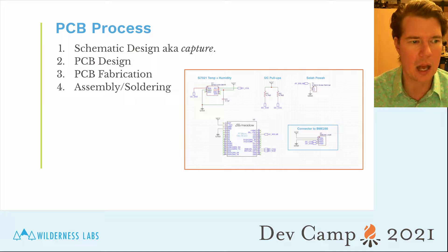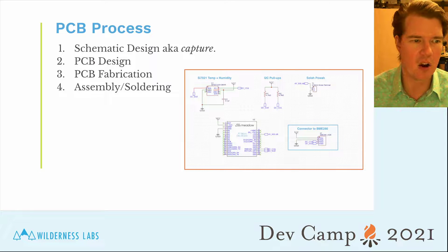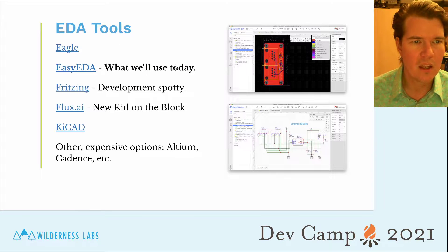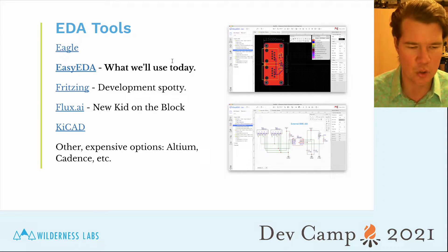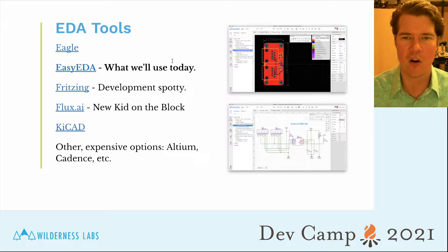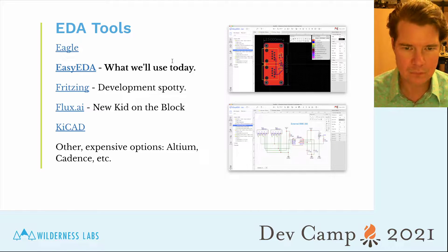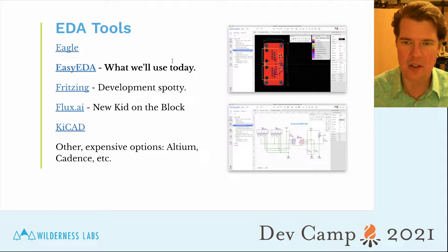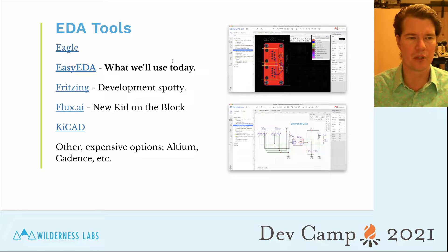You can also outsource assembly, but for most Meadow IoT boards you're going to build, most of those can be done at home pretty easily — we'll talk about that in a later session. When creating these PCBs you'll use an EDA tool. There are a number of them that are either free, cheap, or accessible in various ways. The one we're going to use today is called EasyEDA, at easyeda.com. I find it to be a really nice, easy-to-use, very powerful EDA tool that does exactly everything I need.